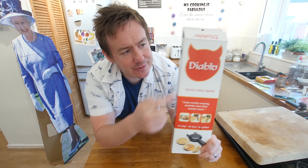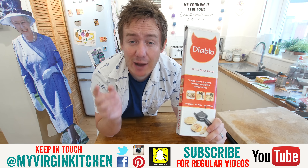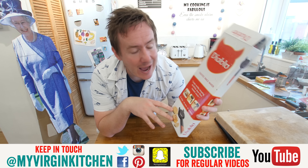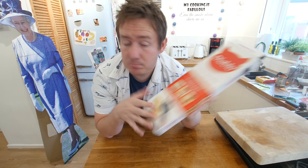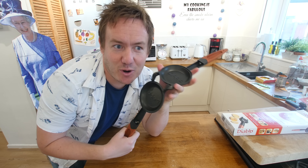This next one is the Diablo — Diablo is Spanish for devil, hence the devil shape and the devil shaped pan thing. Mrs Barry and I did a one-hour live stream on the Facebook My Virgin Kitchen fan page where we tried it out — it was a lot of fun. It is basically a really cool sandwich toasty thing over the hob. That is why they call it the Diablo — hence the horns. You open it up and fill it with your wildest dreams.